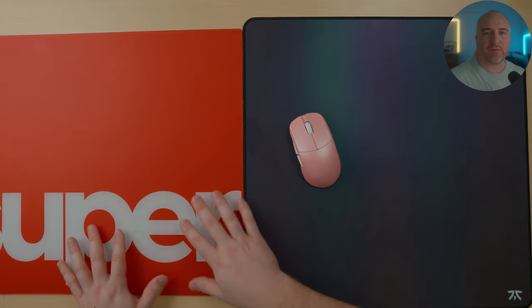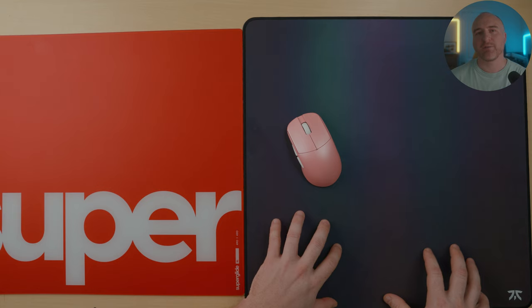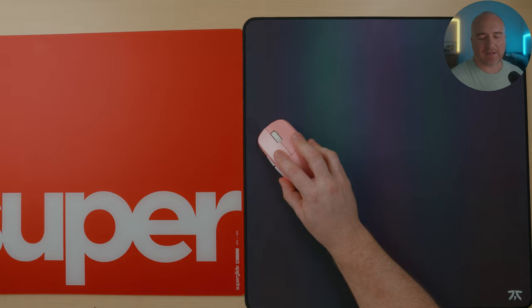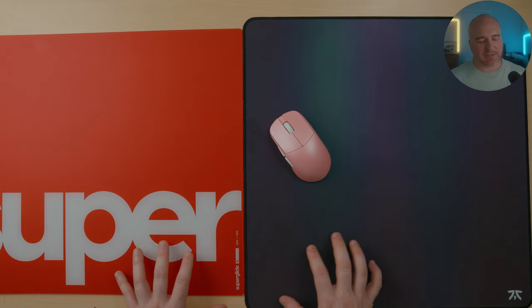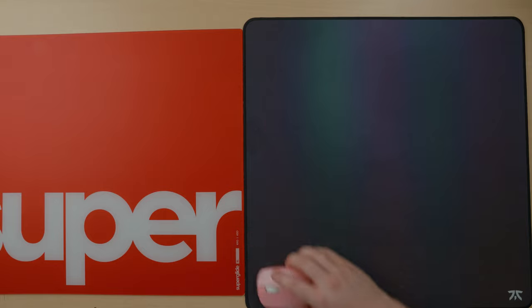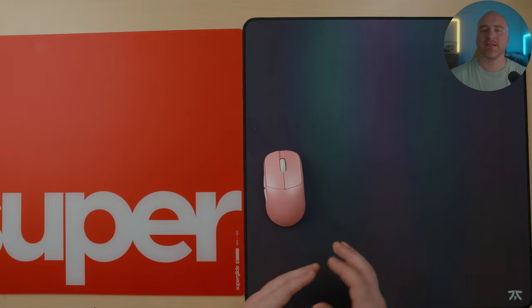One more glass mouse pad comparison: I feel the Pulsar Superglide has a faster glide than the Razer Atlas overall. The same characteristics apply — I get more stopping power with the Fnatic Jet compared to these glass pads. You do get great stopping power for glass pads on both the Superglide and Razer Atlas, but it's just easier on the Fnatic Jet to push in and get the mouse to stop. The speed between the Jet and Superglide is pretty similar, though I feel the Fnatic is just slightly a bit faster.